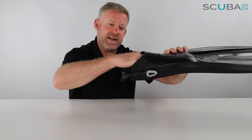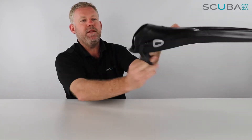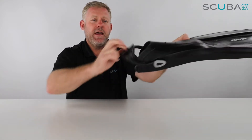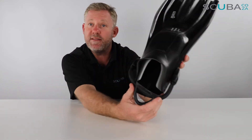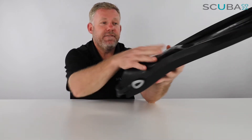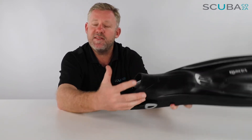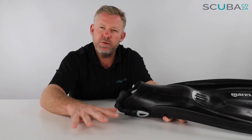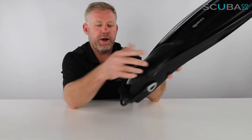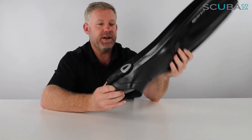I quite often see divers struggling to get their foot in — pull that bungee down, slide your foot in, and pop it up. That'll make it much easier to get in. Overall, this is a really great bungee system. The foot pocket on this fin is really big compared to some other fins, but that allows a lot of space for your foot to be comfortable. It doesn't move around a lot; it's a really comfy feel once you've got it on, and the bungee cord keeps your foot in there really well.